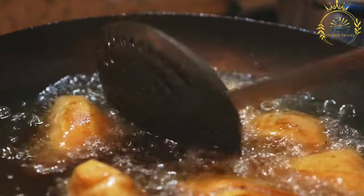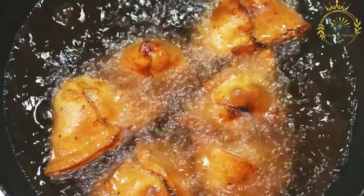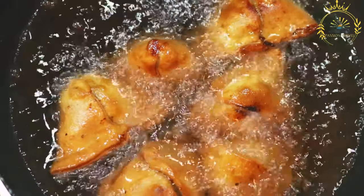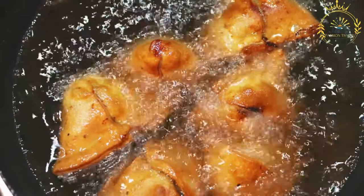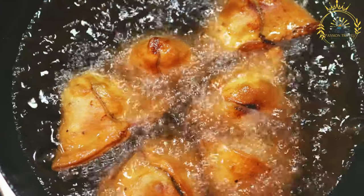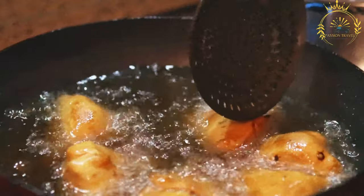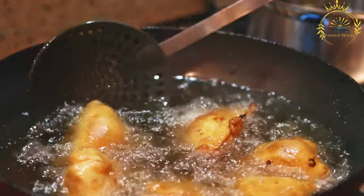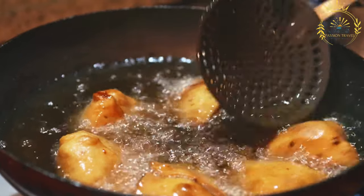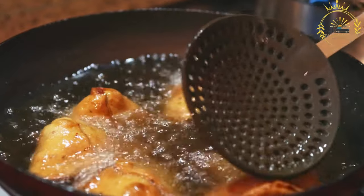Steps: The filling ingredients are cooked together with spices and seasonings to create a flavorful mixture. The pastry dough is rolled out and cut into smaller squares or rectangles, and a portion of the filling is placed on each piece. The dough is folded over the filling to create a triangular shape, and the edges are sealed with water or a flour-water paste. The samosas are then deep fried until they turn golden brown and crispy.